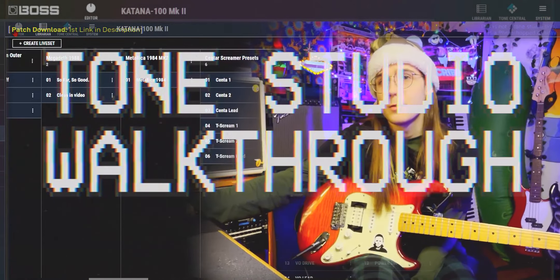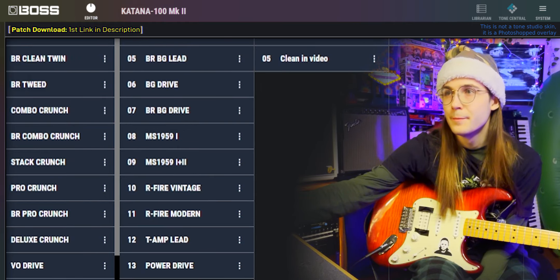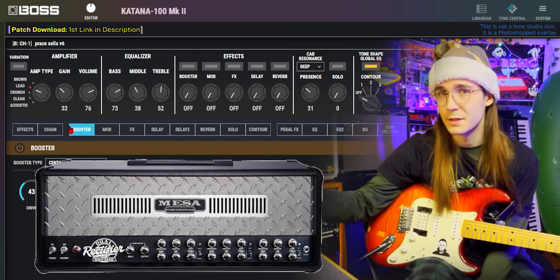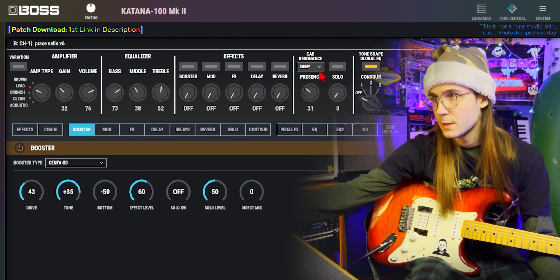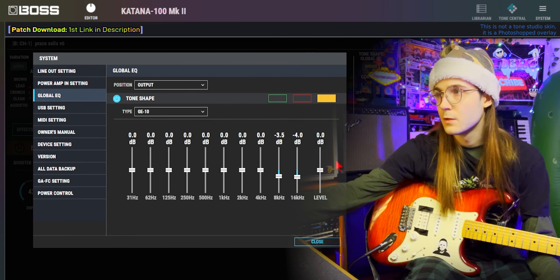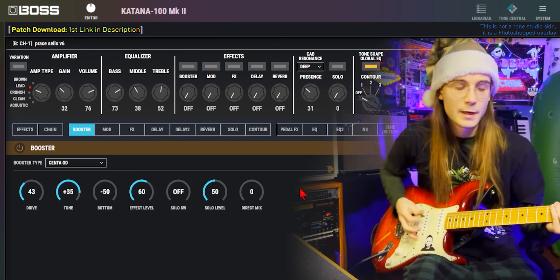Let's hop into the tone studio and see what I've got. I started with the RFIRE Vintage Sneaky Amp — it's supposed to be a Mesa Boogie Dual Rectifier in vintage mode, but I think it just sounds like a Katana. With 32 on the gain, 73 bass, 38 middle, 52 treble, 31 presence, with a deep cabinet resonance and my yellow system EQ. This is how it sounds with no effects being added.